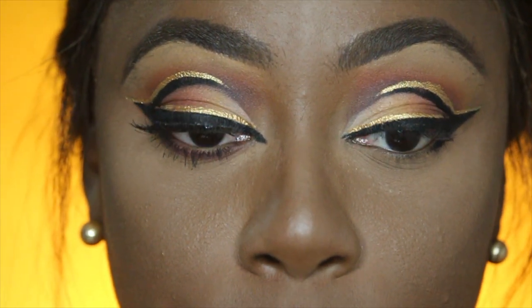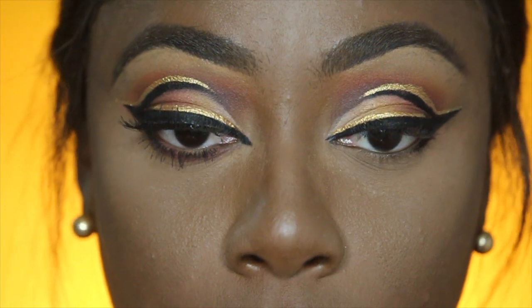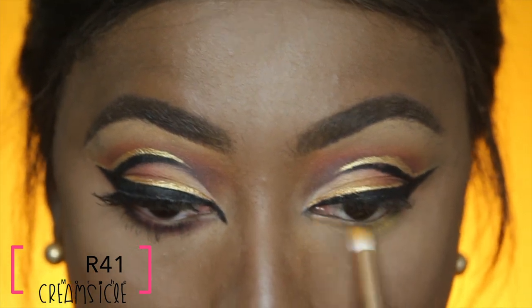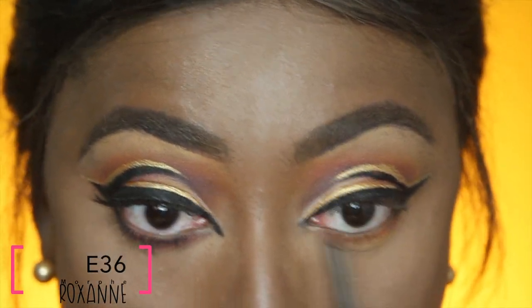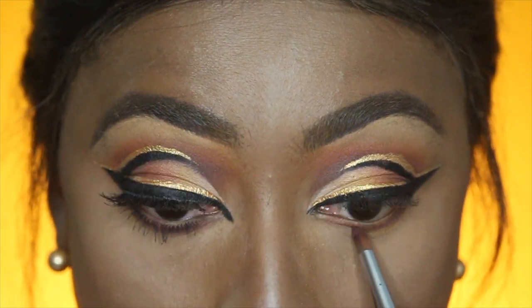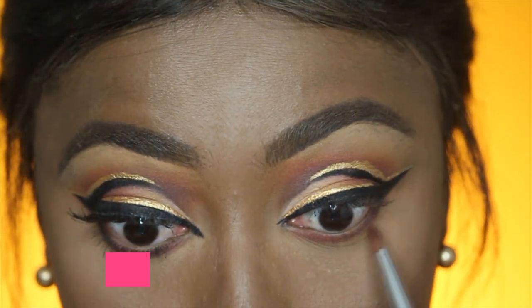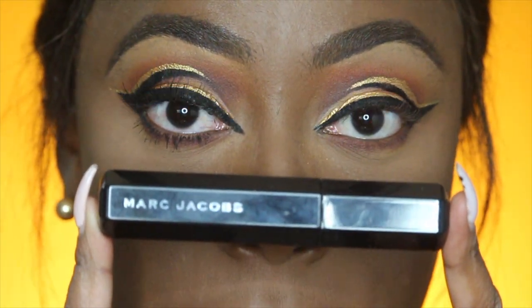Now I'm going to use the same eyeshadows for my bottom lash and go in with that mustard color under my lid. For some reason it doesn't pick up — I feel like these eyeshadows do not pick up at all. Now I'm going to use my Marc Jacobs mascara to coat my top and bottom lash.